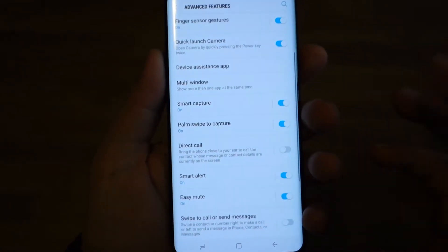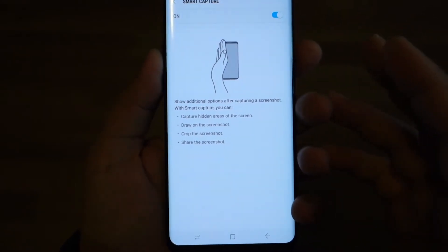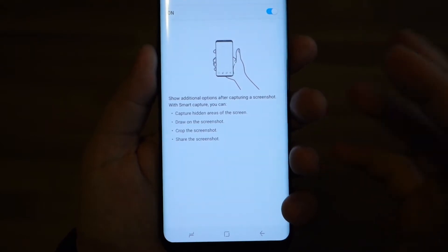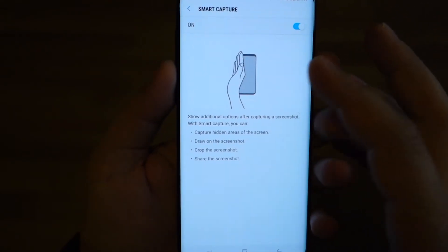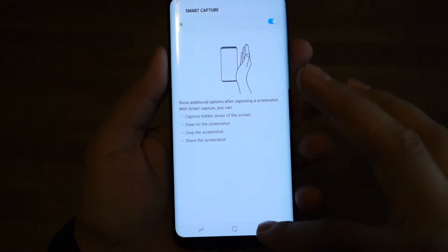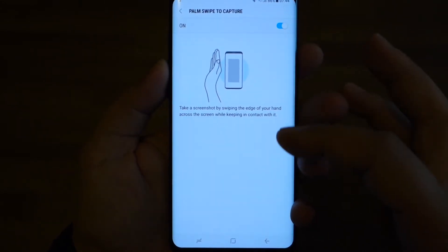Just activate them — go to Settings, Advanced Features, and activate Smart Capture. With Smart Capture, after you take a screenshot you will get some extra options. You will see below the screenshot some buttons like scroll capture, share, and edit. It's a really nice feature.